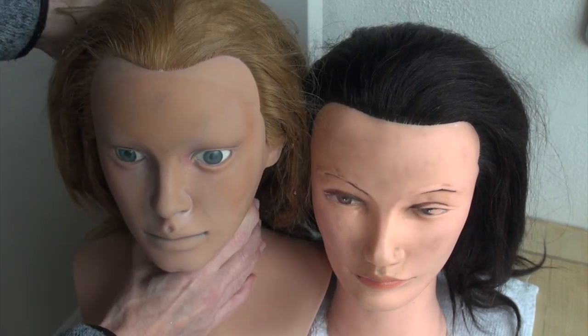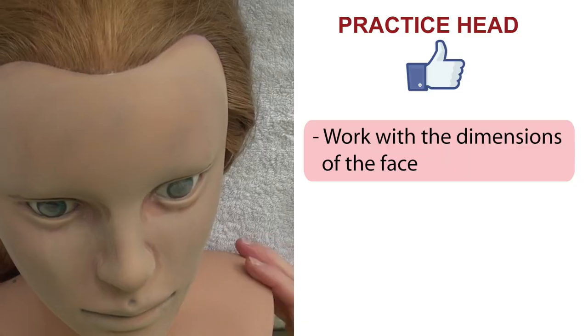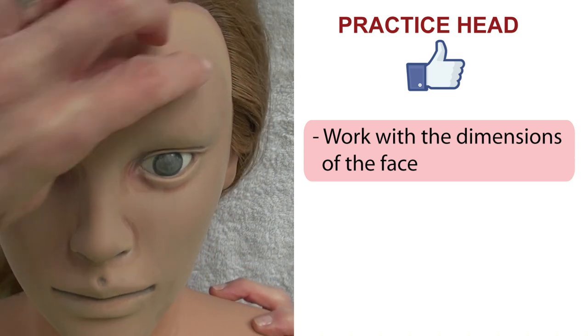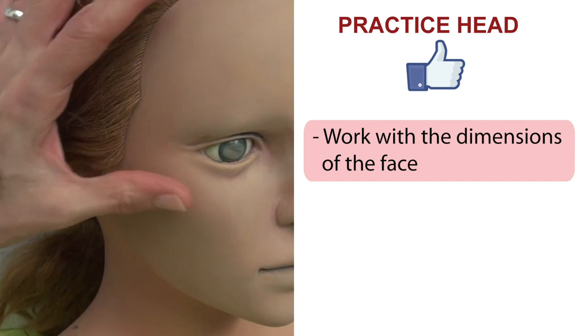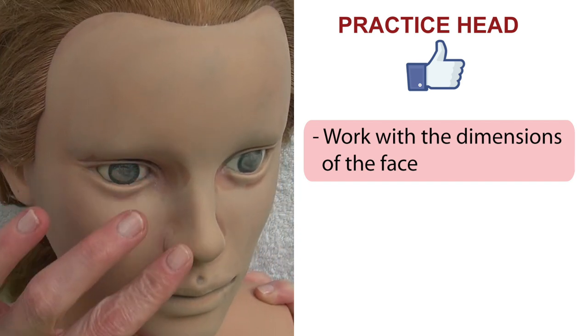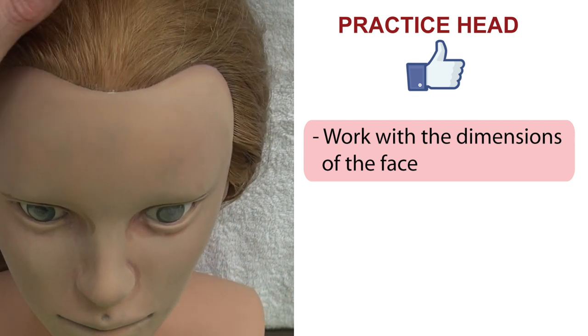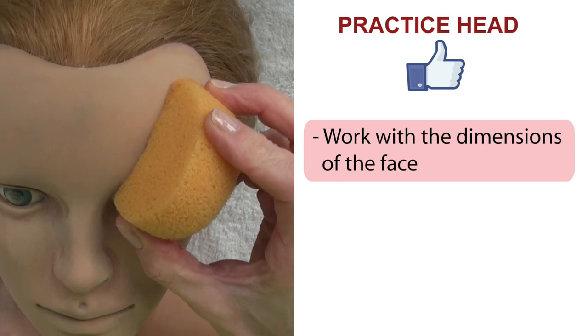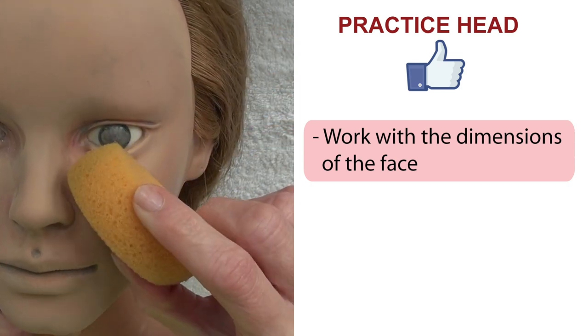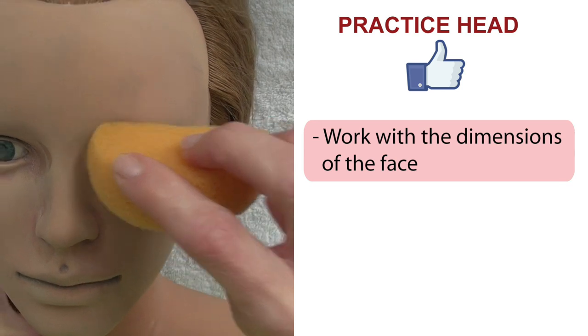So let's go through the pros and cons. The first really good thing is that you'll work with a three-dimensional face which looks very similar to a real face painting situation with all the limitations that it implies. For example, when you're holding the sponge you might realize that the nose gets in the way, or maybe it's the eye socket or the cheekbone — these are things that need some getting used to at the beginning.